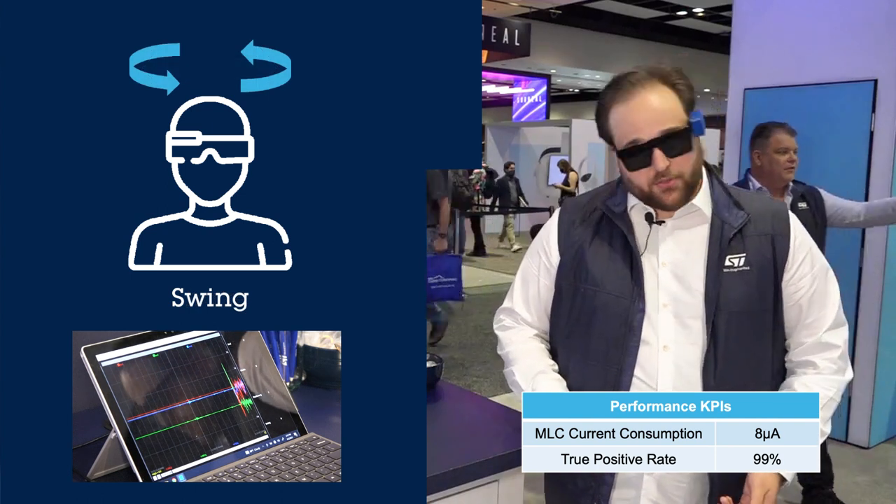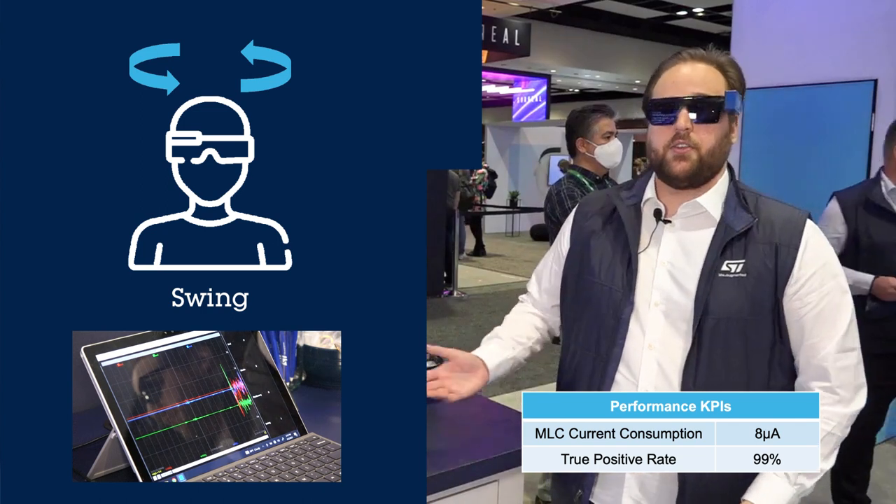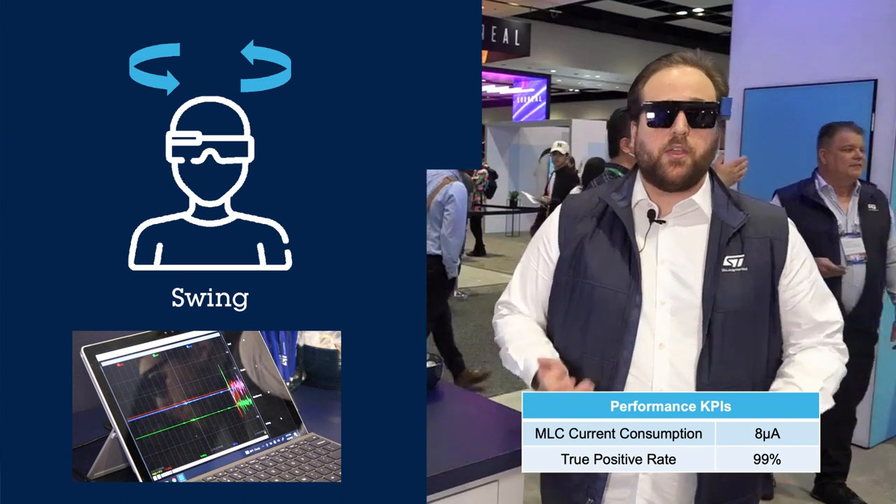The second one is swing. Head swing is also covered, and as you can see, the decision tree results provided are showcasing the proper gesture following my movement.